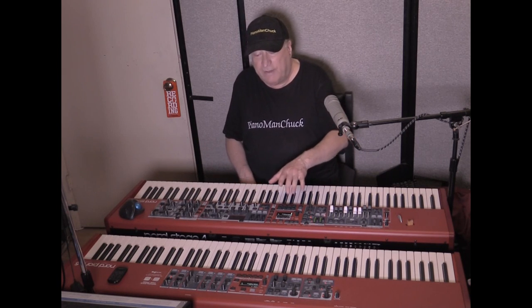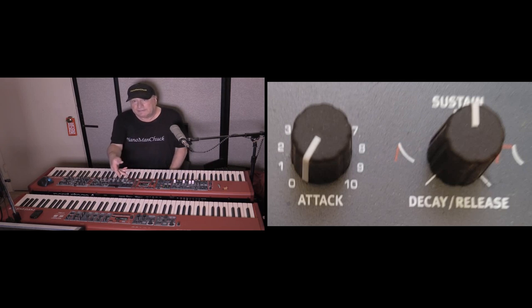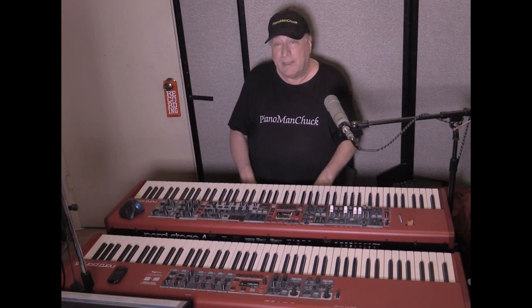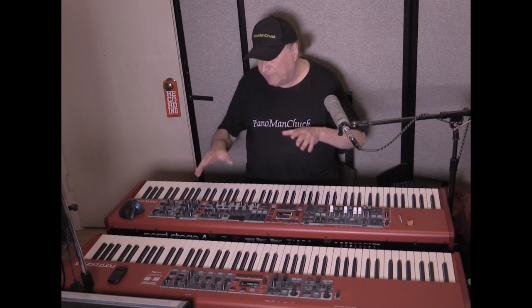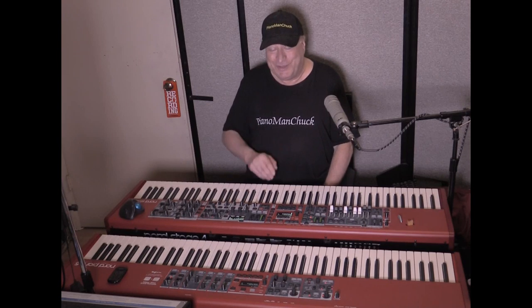On the Nord Piano 5, while it says 'sample/synth player,' it's basically a sample player — the reason they call it synth is you can alter the attack, decay, sustain, and release envelope, but it's really not a synth. The Nord Stage 4 truly is a synth as well as a sample playback. In fact, the sample/synth player on the Stage 4 has so much more control that it has its own LCD/LED screen — how cool is that?